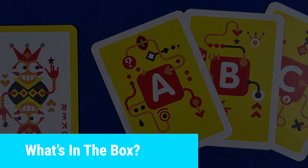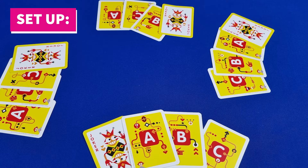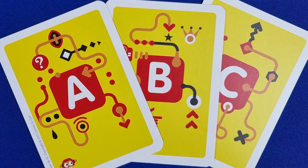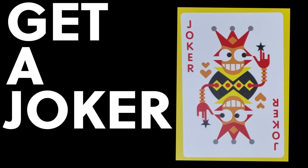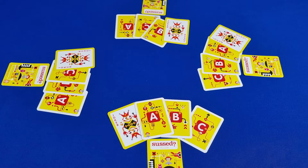There are the scenario cards, voting cards for each player, and a joker card for each player. To set up, make sure that each player has one of each of the voting cards — A, B, and C — plus each player should also get a joker card. Take the rest of the cards and shuffle them, deal one card to each player, and place the rest face down.